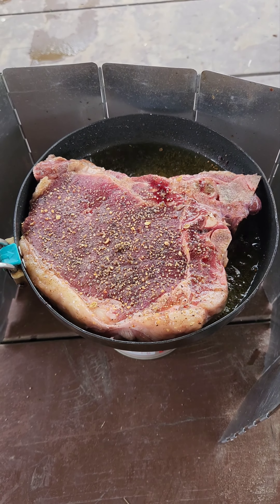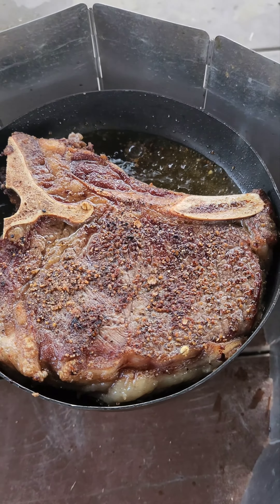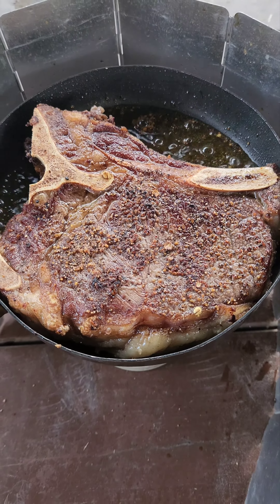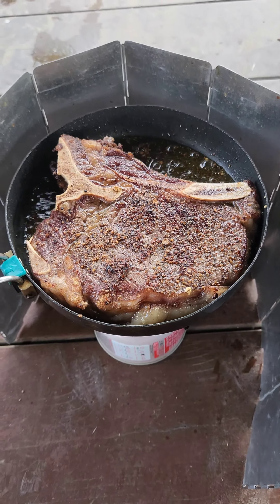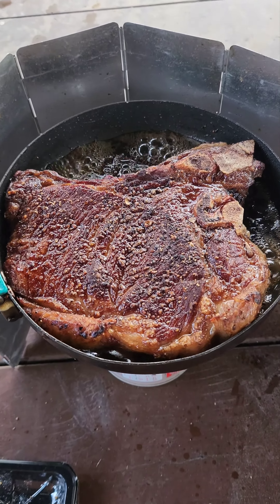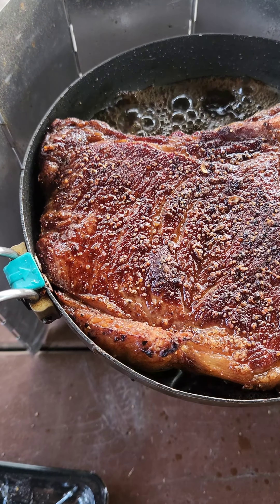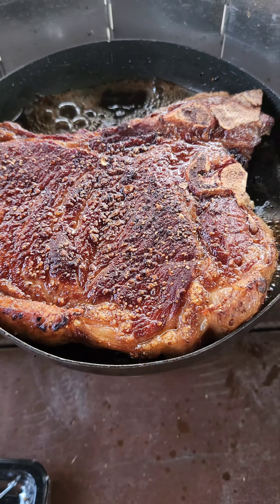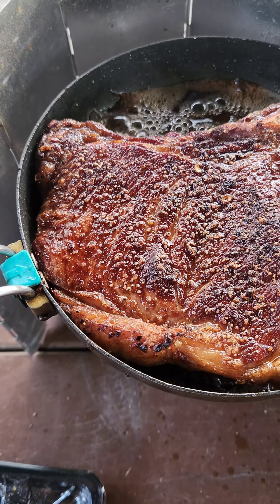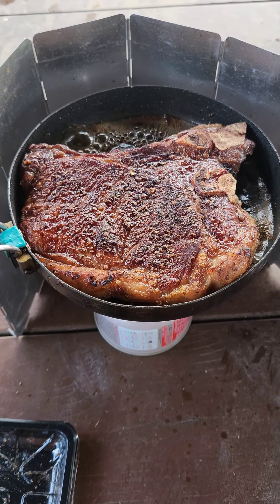Look at this beautiful piece of beef, marinating with olive oil and pepper. Look at the fat on the sides — it's called albone steak. Look at that glorious meat. It's gonna be awesome.